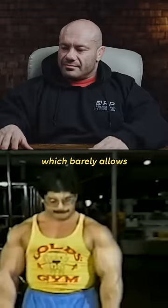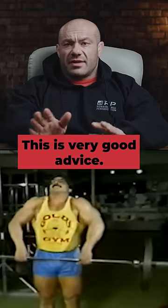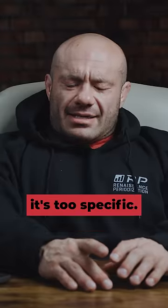Choose a weight for each exercise which barely allows the performance of eight repetitions in perfectly strict form. This is very good advice. As with much in HIIT, it's too specific.